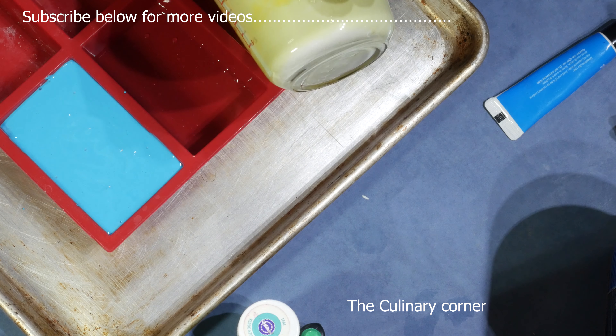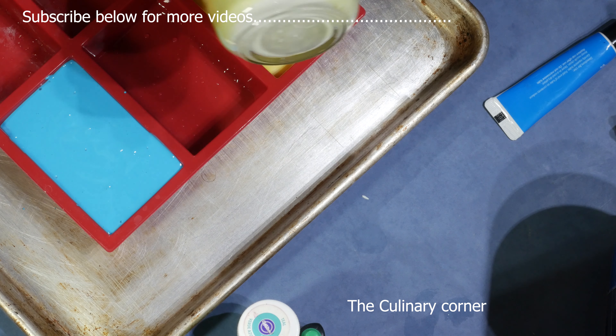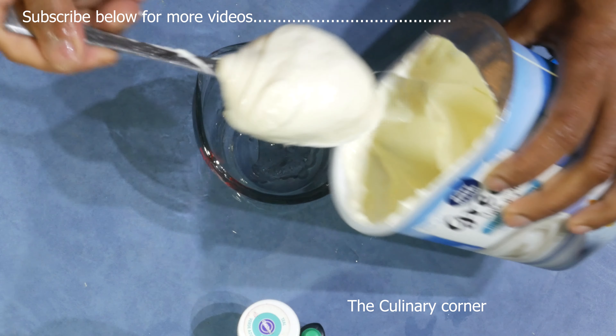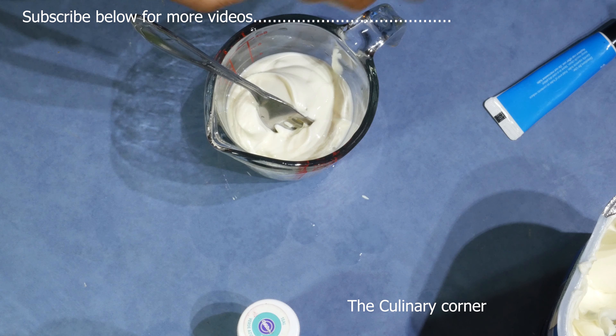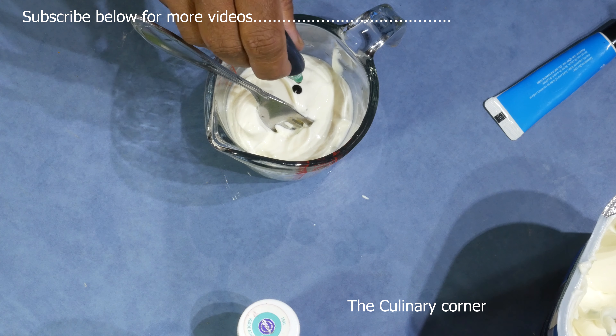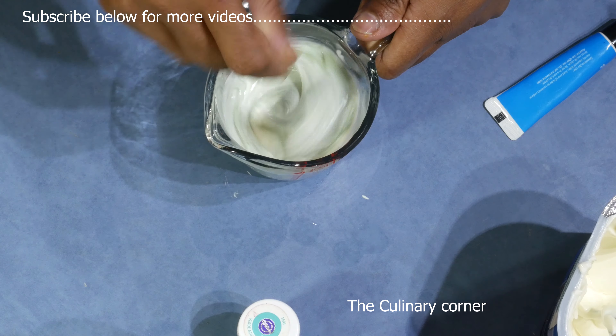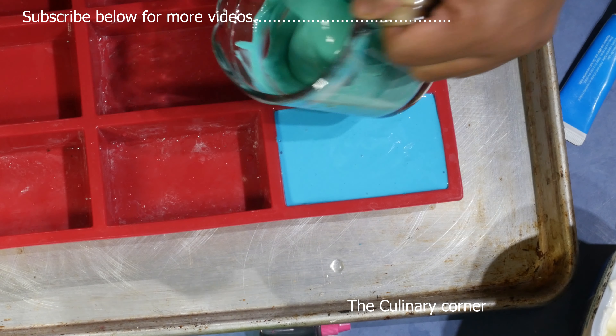For the next one, 125 grams of yogurt — now add green food coloring. Mix well, add gelatin, and put it into the pan too.